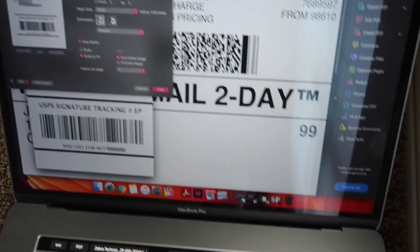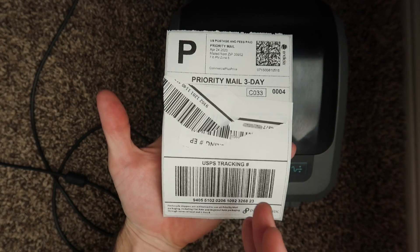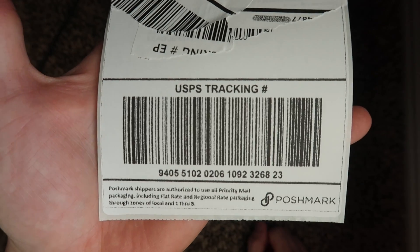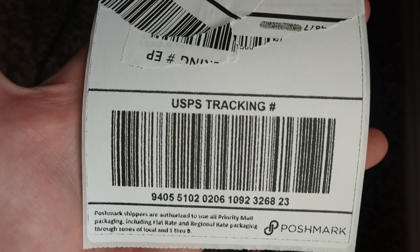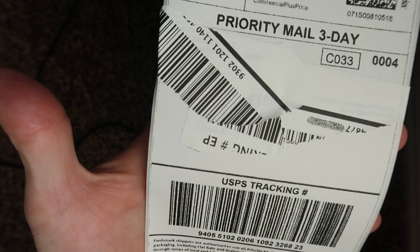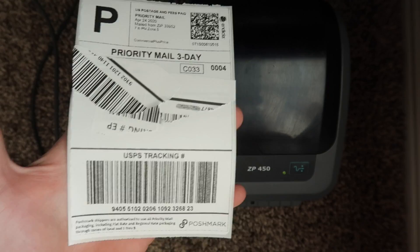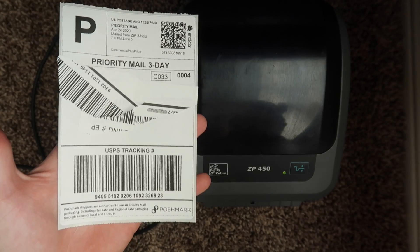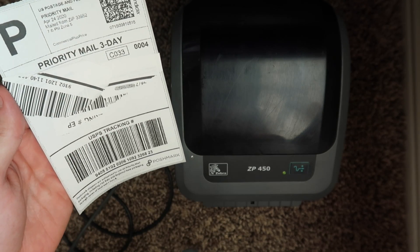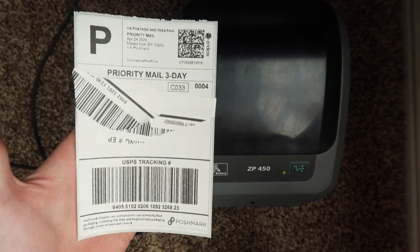Here we are on a Mac computer — I'm going to show you a sample print. This is a real label; I just overlaid it to block out some personal information. If you can see down there, the barcode looks a little bit fuzzy. That is completely normal for Mac — you're not doing anything wrong. There is a driver that easily installs on Mac; however, the barcodes will come out like that. Until there's another driver built, that's just how it looks. But if you take it to the post office or wherever, when they scan it in, it will still scan perfectly fine — and that's all that really matters.